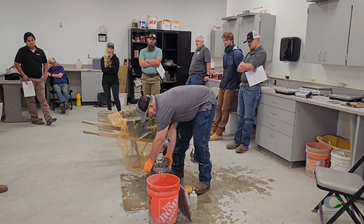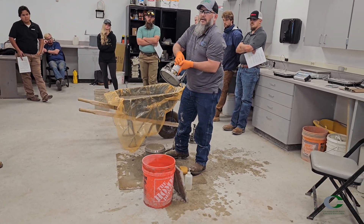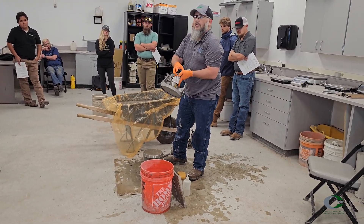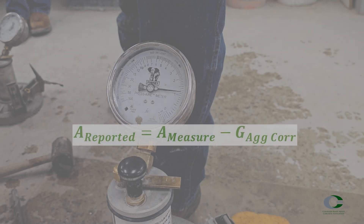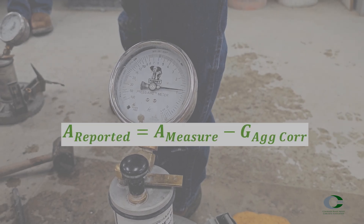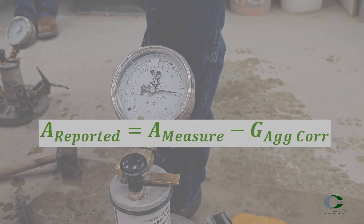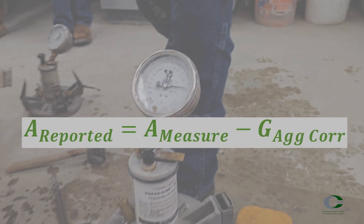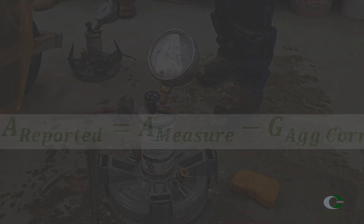Remove the cover, then release the pressure in the upper chamber using the main release valve or bleeder valve. Determine the reported air content by subtracting the air content by the aggregate correction factor. In Colorado, this aggregate correction value is near zero and not regularly performed or reported. Report the final air content to the nearest tenth of a percent.